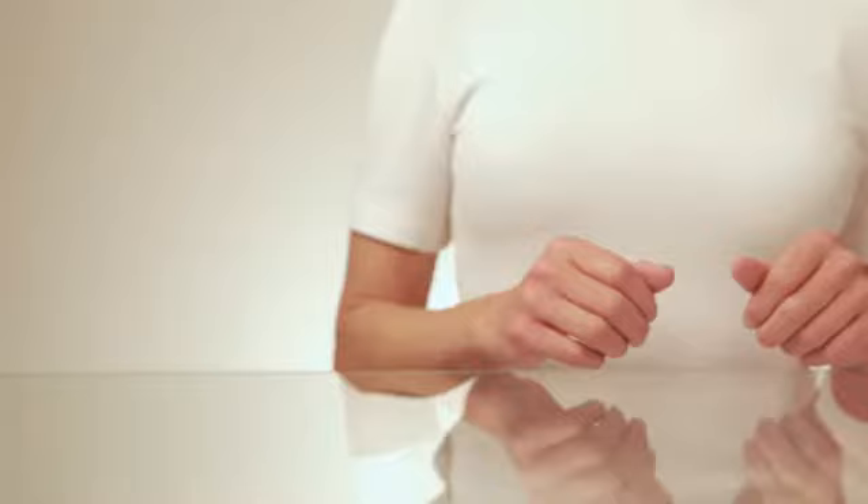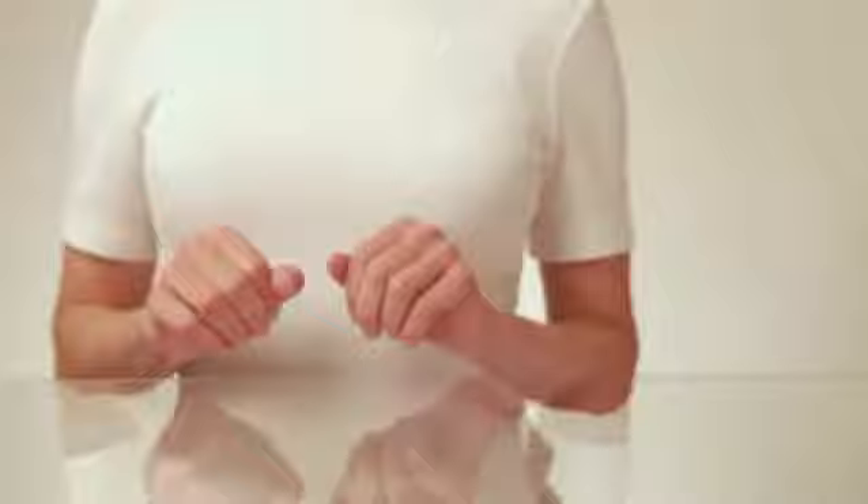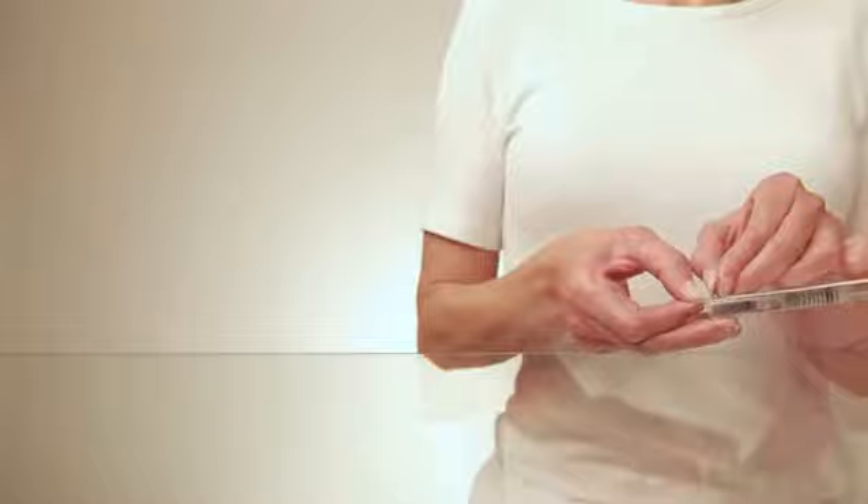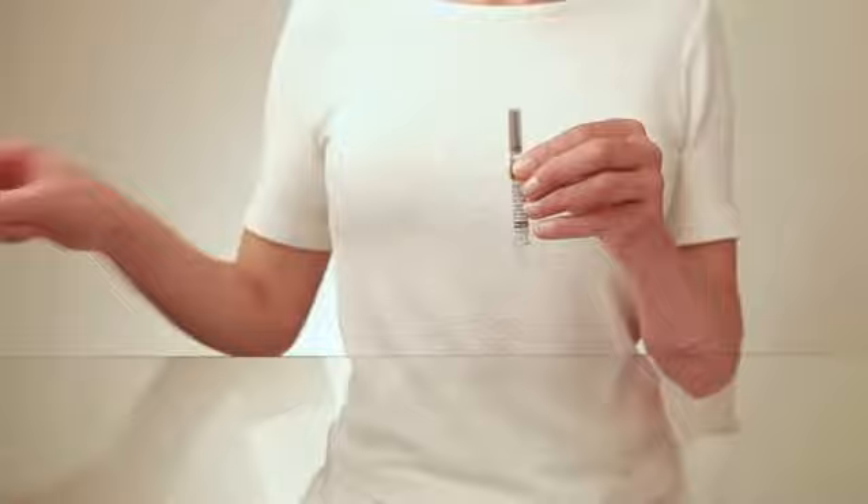After you have washed your hands, you can start your injection. Open the box and take out the syringe. Open the packaging by pulling off the plastic at the back. Take the syringe out of the blister pack.